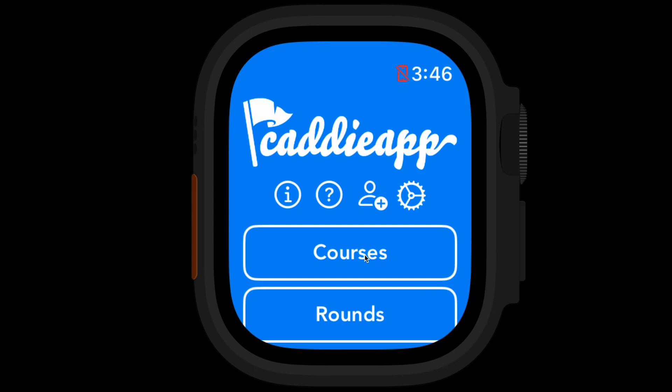Hey, this is Doug, the developer of Caddy App, and this will be a quick demo of the app on an Apple Watch.